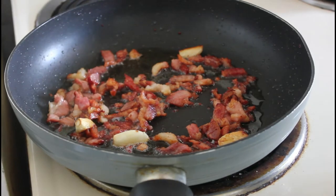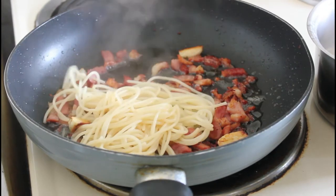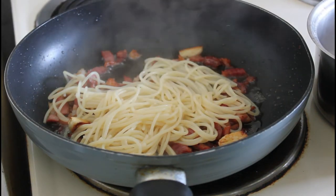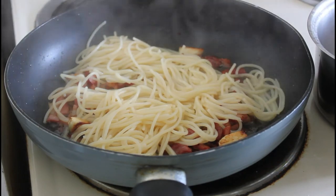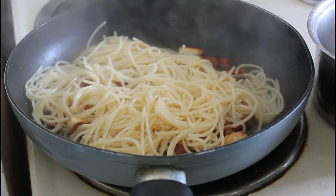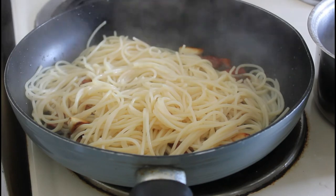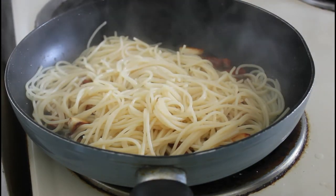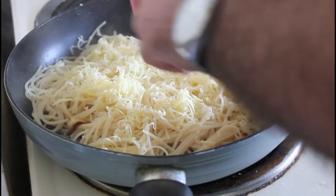The pasta is ready now, so we can take it straight out with its water and transfer it into the pan. There we go, and then we're going to take some of the cheese and scatter it over there.